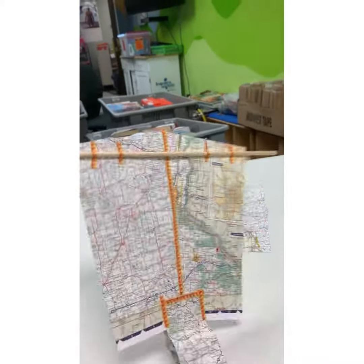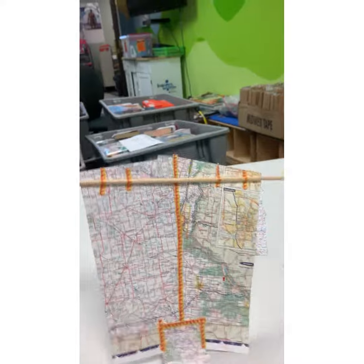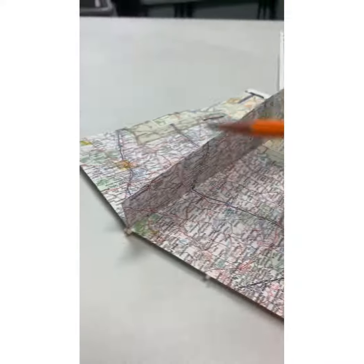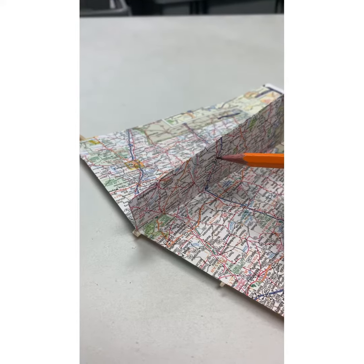Now it's time to take our dowel rod. This is going to give our kite some structure. So we're going to tape it along the wide edge of your kite and use a bunch of pieces of tape, however many it takes, to hold it in place nicely.